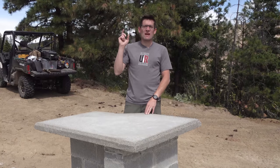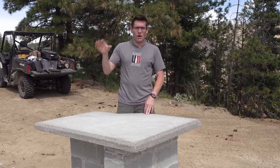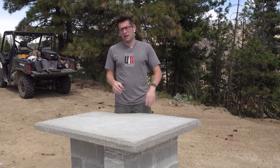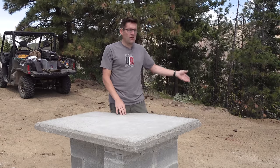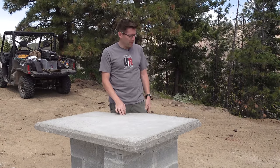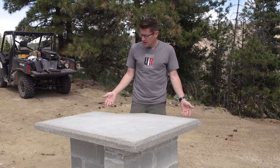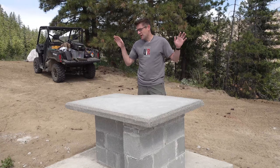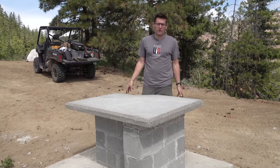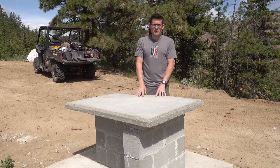I'm up here at the top of the mountain, so I have to haul everything up with my side by side — that includes the water, the concrete, and the tools. If I was doing it down at the bottom of the hill with my concrete mixer, I probably would have done three and a half or four inches. But the point is it's not on the dirt, and I have a very solid, level, stable surface upon which to build this concrete bench.